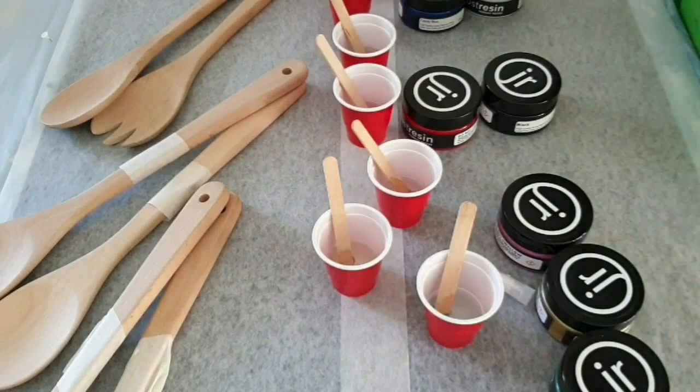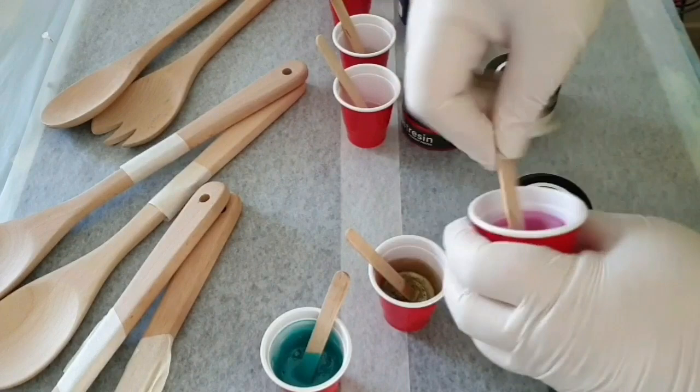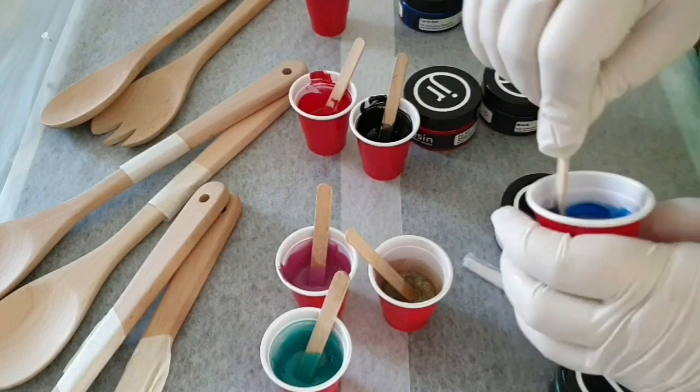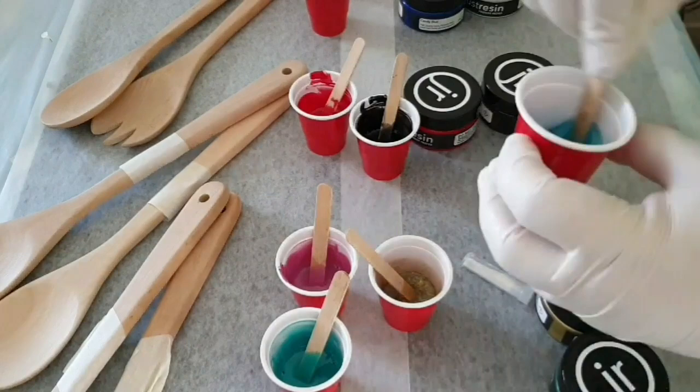So here I've got the colours. This one is Bermuda Bay, bright gold, dusty pink, red, black, titanium white, candy blue, and a tint of turquoise.